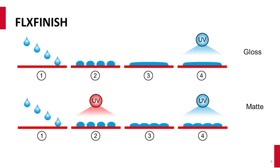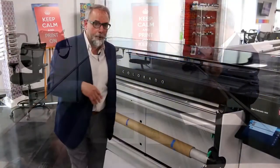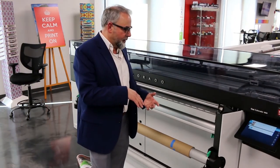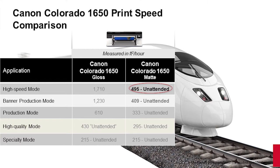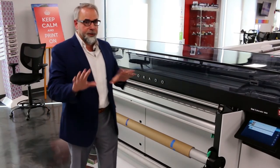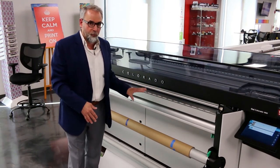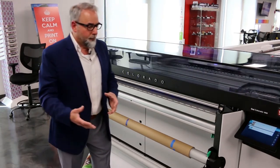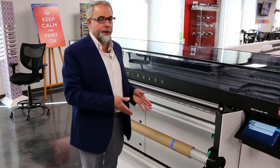We just showed you matte speed mode at 409 square feet per hour. Now bumping up to high speed matte mode at 495 square feet per hour — really impressive for matte jobs. There are different modes for different applications. If customers need more density and saturation, they may go down to quality or high quality mode in matte, anywhere between 333 down to 295 square feet per hour. For backlit applications or textured media, you'd run at 215 square feet per hour in matte mode, and this holds true for gloss modes as well.